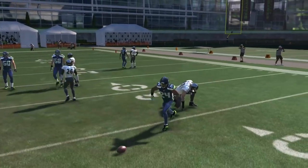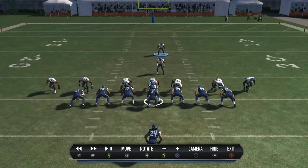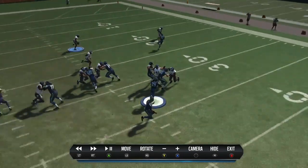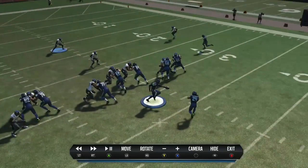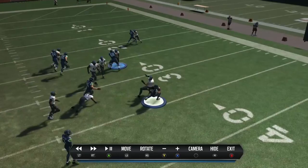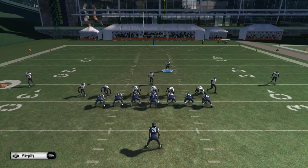The way this works is you're basically just going to have two guys on the edge setting the edge, and it's very effective at stopping outside runs such as stretches and tosses. Very effective at doing that because you've got two guys out there who can set the edge, and it always works better if you have guys with higher block shedding.